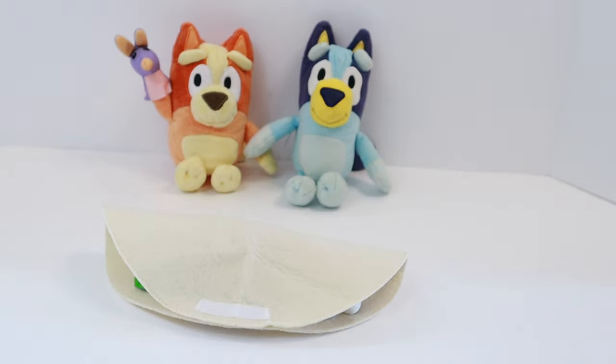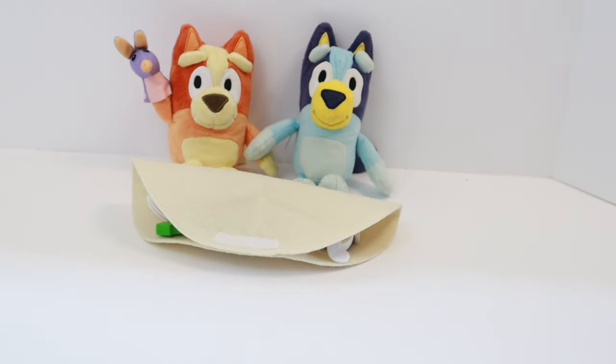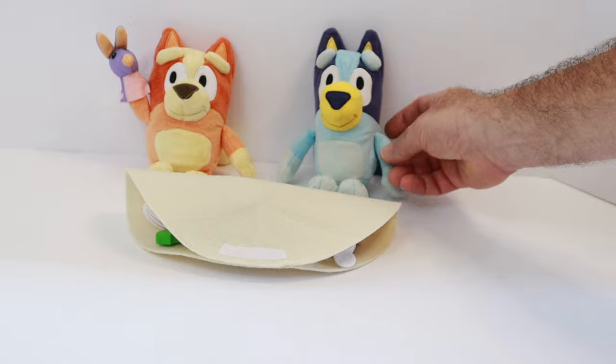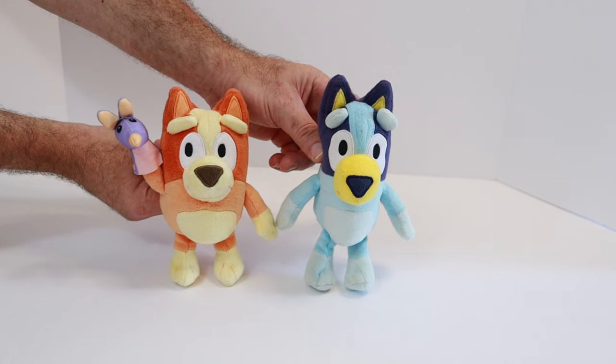And it's all set. Here you go, Bingo and Bluey. Here is your shrimp fajita. Thank you. It's delicious. Yay. Have a great day. Bye.